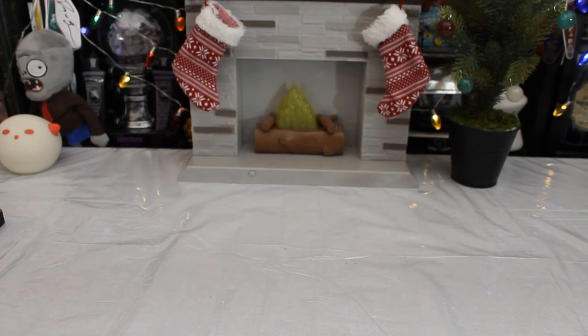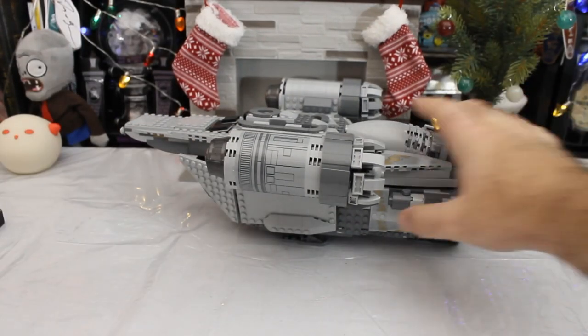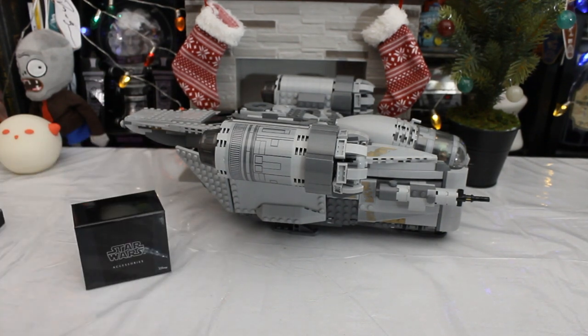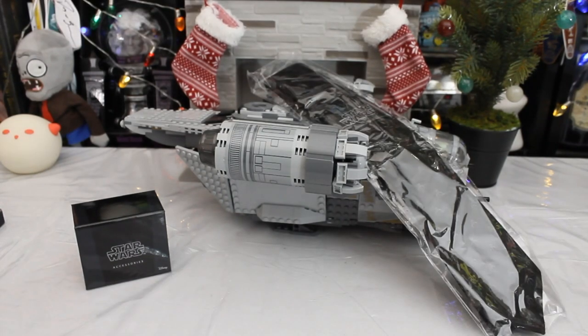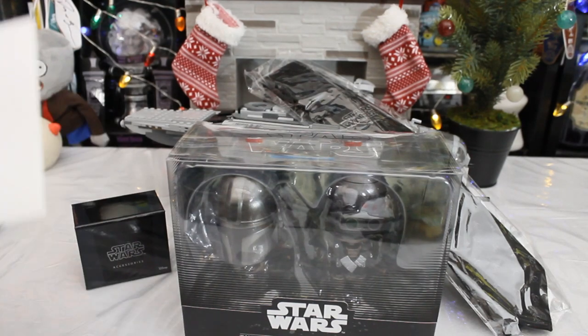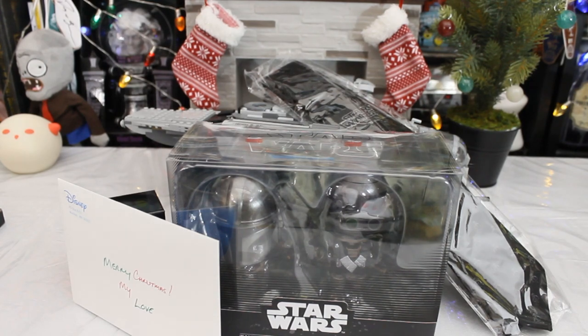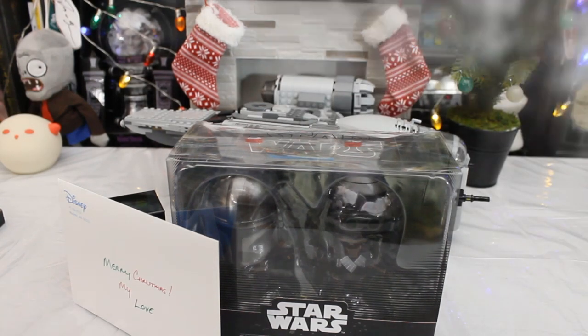You may have gotten the impression at some point watching this channel that I like Star Wars, and I've quite enjoyed The Mandalorian. My wife has certainly gotten that impression, because she bought me a couple of Mandalorian items for Christmas — just a couple.